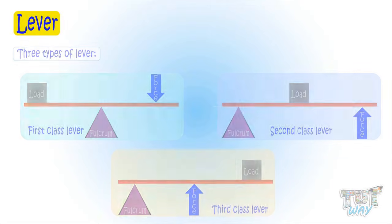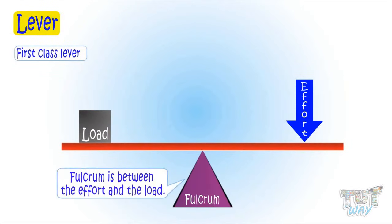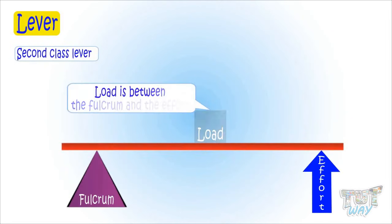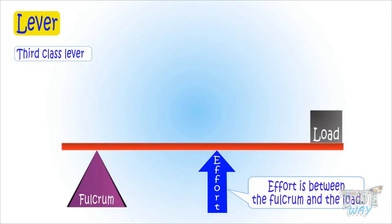In a first class lever, the fulcrum is between the effort and the load. In a second class lever, the load is between the effort and the fulcrum. And in a third class lever, the effort is between the fulcrum and the load.